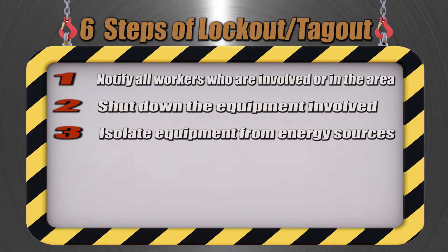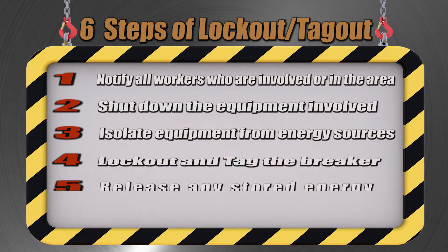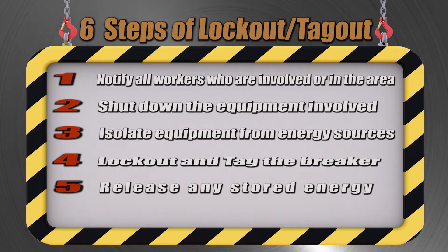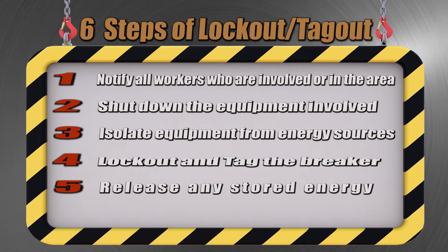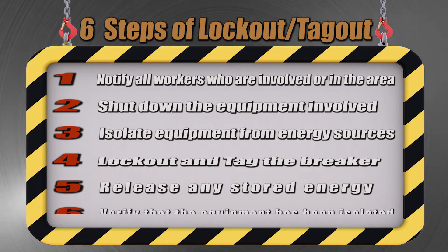For example, isolating might mean shutting off a circuit breaker, then locking out and tagging the breaker, and releasing any stored energy — for example, if there is electrical energy stored in the circuit, or if some equipment might still move even after it has been shut down.